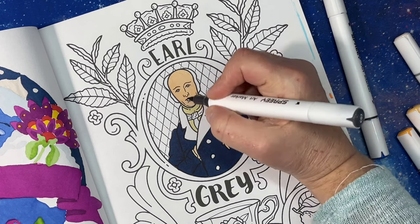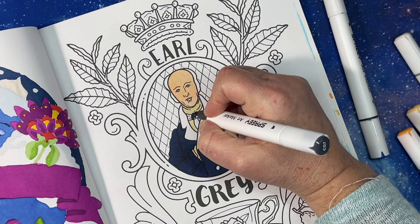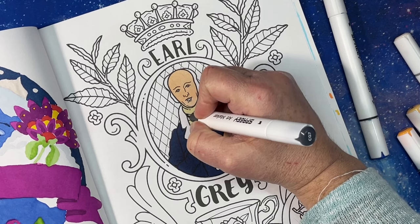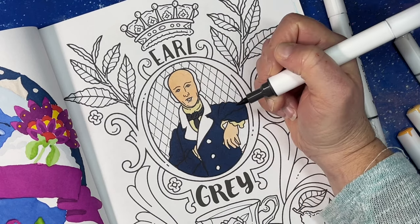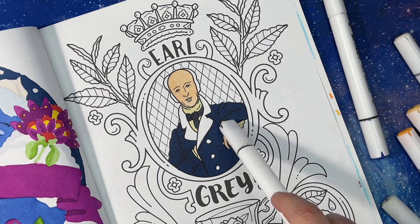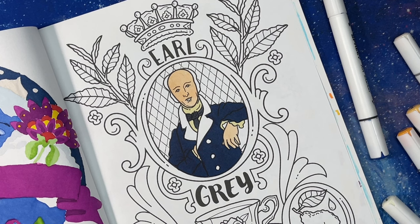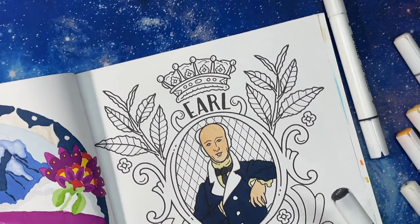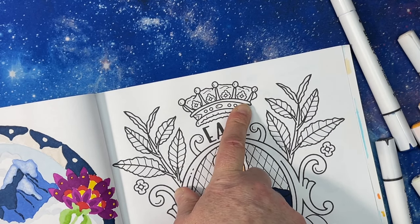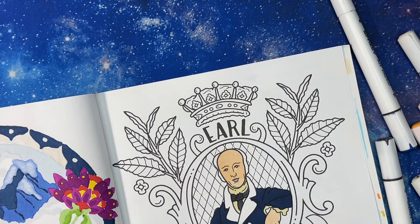We'll start with dark gray and hopefully that will work for his tie. It's bleeding like crazy but that's okay. I still don't know what that element is — it's gonna drive me nuts. Maybe we'll just draw lines in and make it the background, but then he'd look stupid with his arm up. I wanted to make this look like a crown, so I'm going to use geranium — I don't think geranium is too dark.